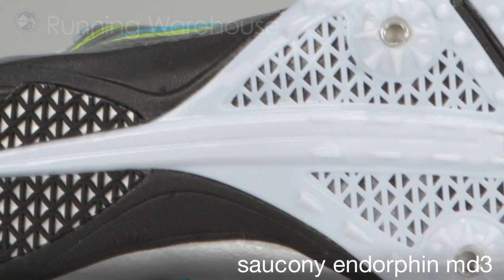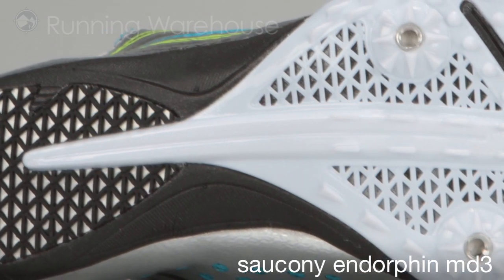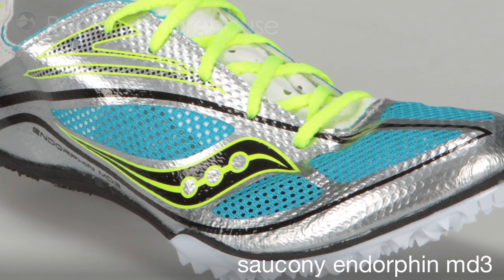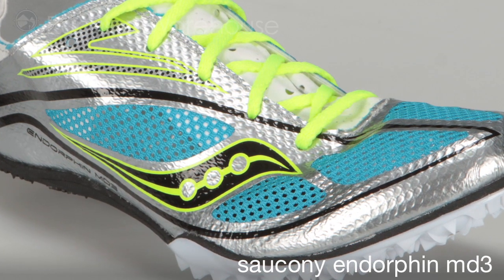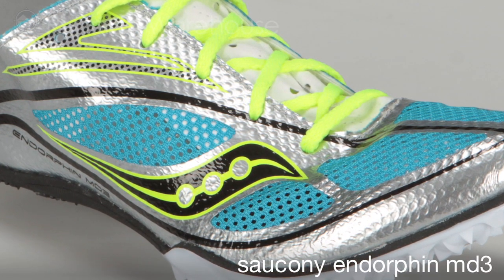The midsole features compression molded Saucony super light EVA for excellent cushioning, and has a sharkskin outsole for added traction. The upper features a lightweight, breathable mesh with flex film overlays to provide a super light way of locking down the foot while taking your turns at top speeds.